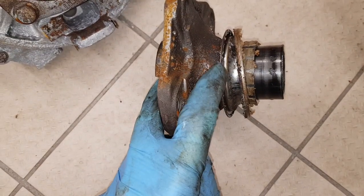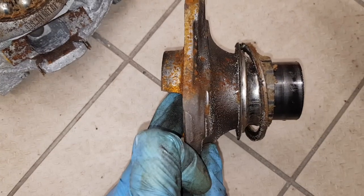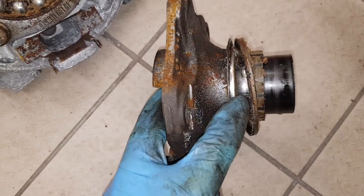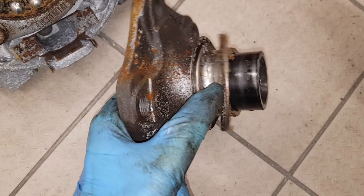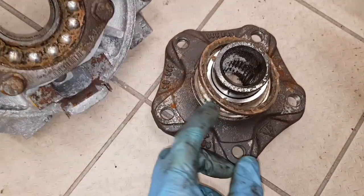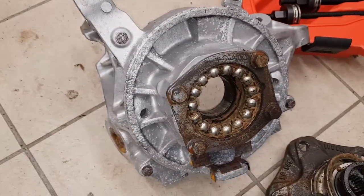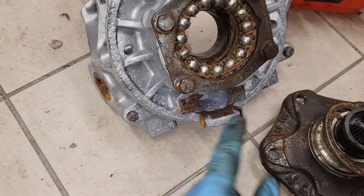I'm going to attempt to get a puller behind that inner race to pull it out. There's a little bit of a gap around the back, although more than likely I'll have to end up cutting it off. Sometimes I've been able to pull these off; other times I've had to cut them off.